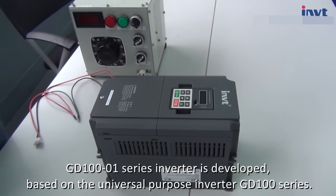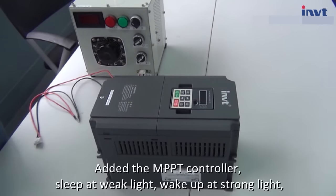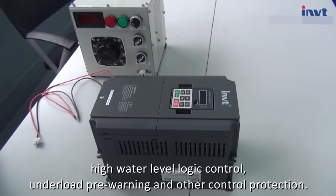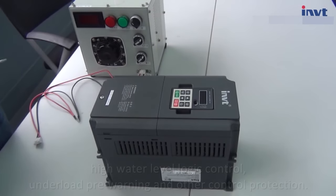GD100-O1 series inverter is developed based on the universal purpose inverter GD100 series. Added the MPPT controller, sleep at weak light, wake up at strong light, high water level logic control, underload pre-warning and other control protection.